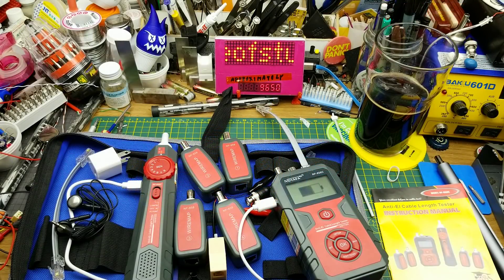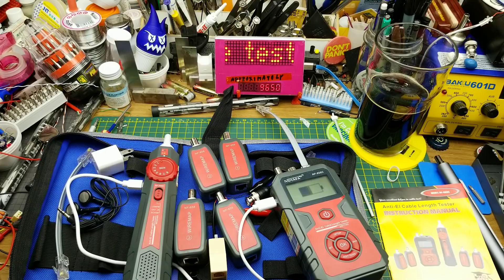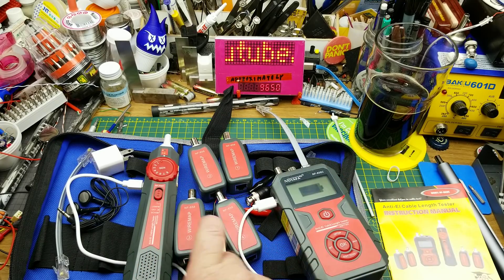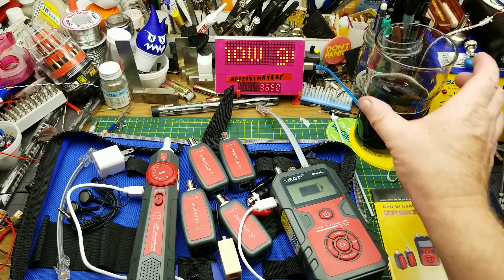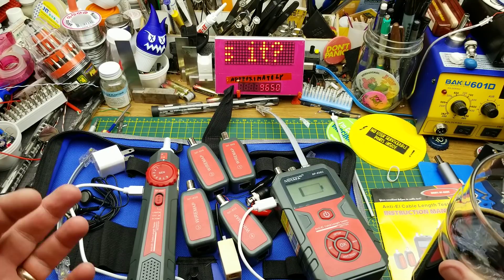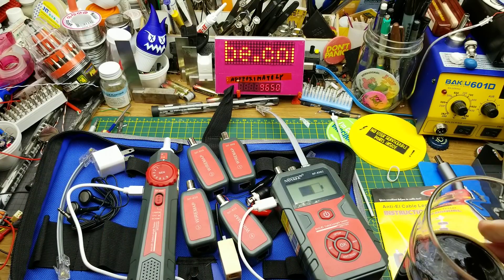So there we go — a quick look and run through the paces of the Noiafa NF-858C cable tester: cable measurement, cable length, and cable mapping. There are cheaper testers available, but the wire mapping feature and the non-contact wire tracing mode are super handy — those are the things I'll use most, in addition to just verifying I've wired things correctly. Thanks to BangGood for sending this out, and thanks to you guys for watching. Questions and comments down below as usual — I'll talk to you later.